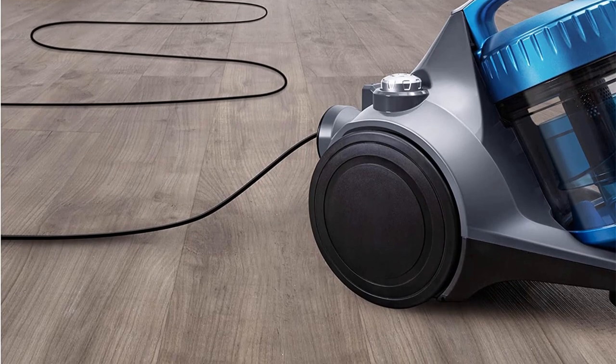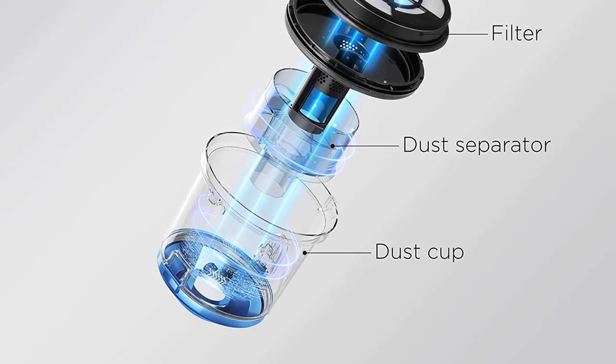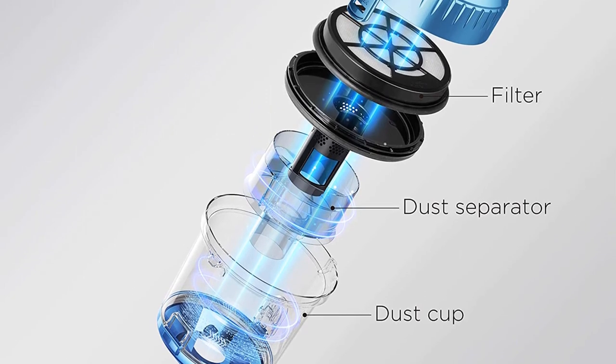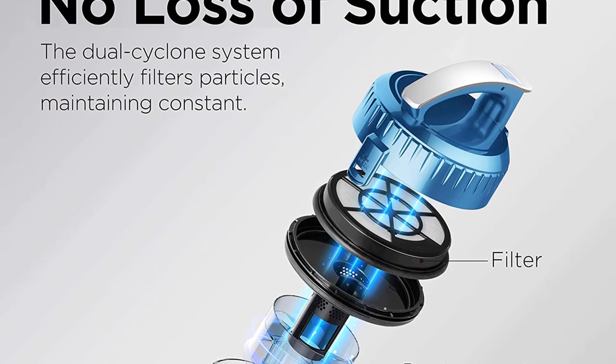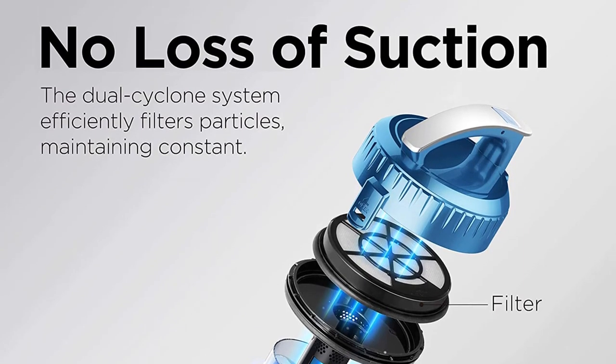There's a lot to like about this vacuum. It has many useful design features that make it convenient and practical to use, and with such a reasonable price tag, you can hardly go wrong. A recommended budget option.